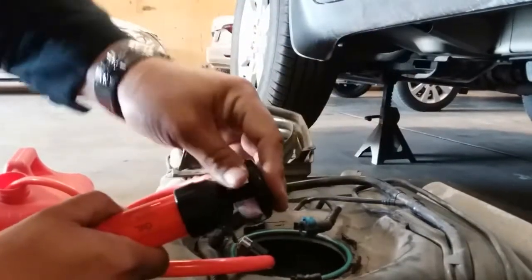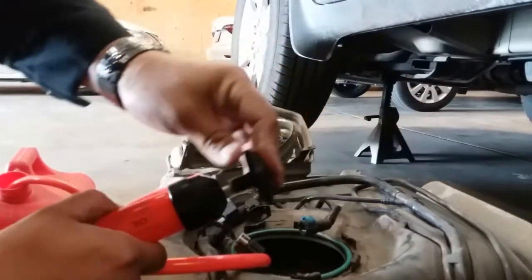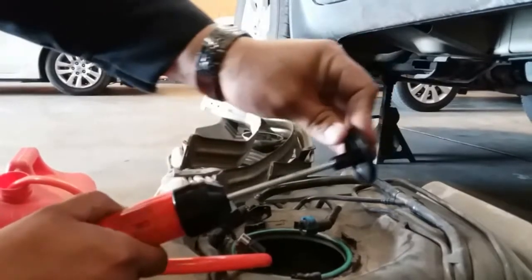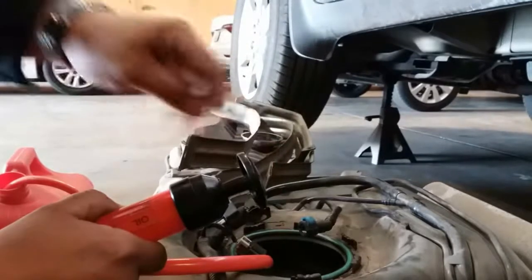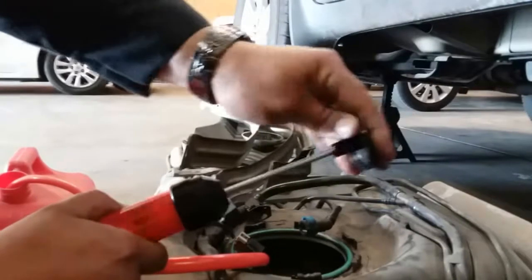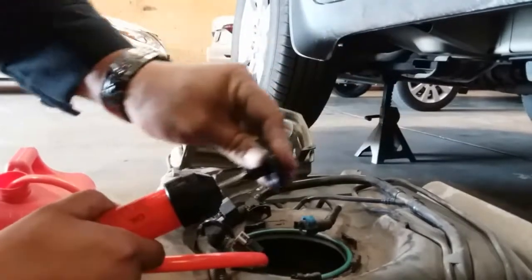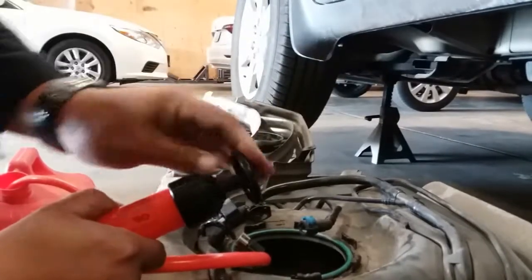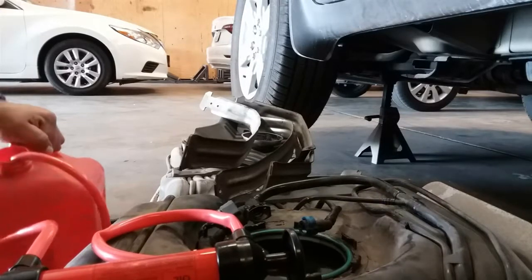Gas tank's almost full. Just continue to pump it — that's basically how you use it. You can hear the gas being dumped into this tank over here. That's basically what you do, and that's pretty much it. This tank's almost full.